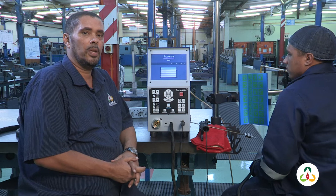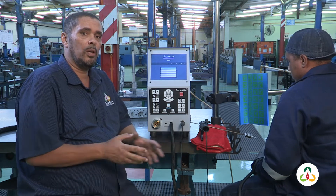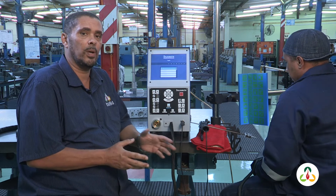Hi, my name is Terence. We are at the Shigella Training Center and I'm going to explain to you why we have chosen the welding simulator as part of our basic welding training program.